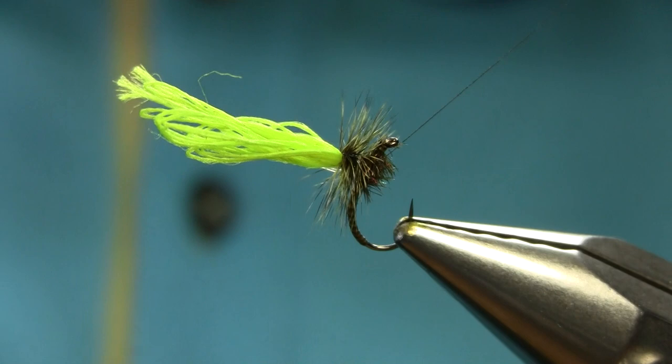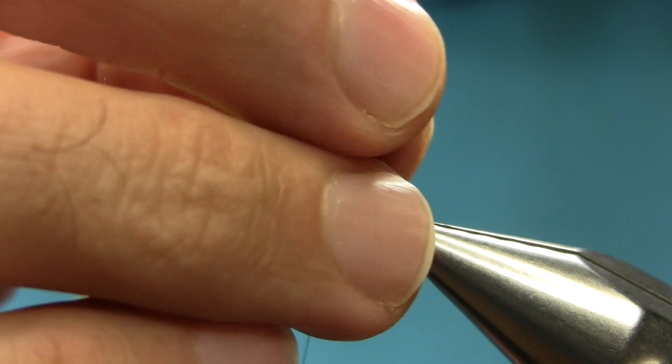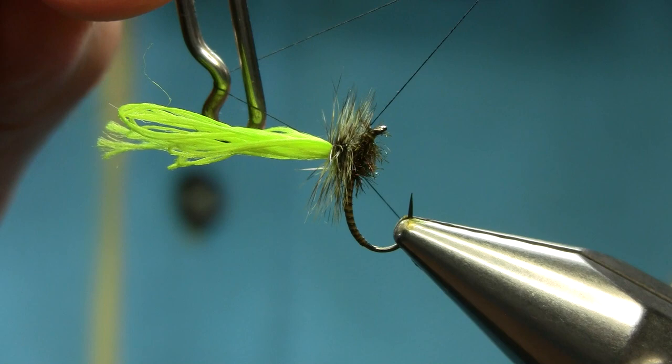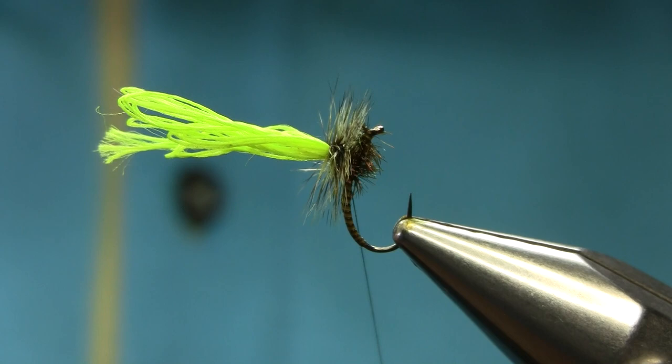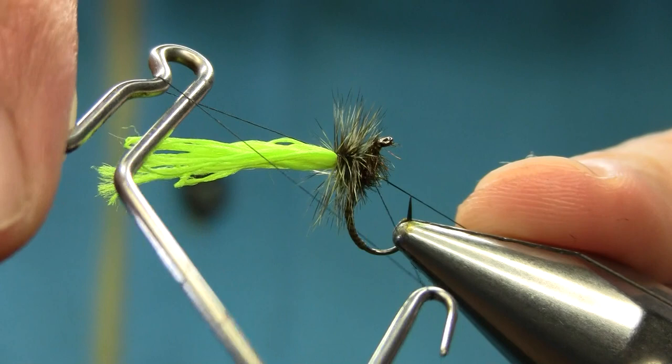Now try to just bring them up a little bit so we can finish with the varnish — simple. Get a whip finish: go one turn here, make sure you go one turn and lock it. Don't do two or three turns together because then you're going to mess the hackle. Take your time, try to avoid all the hackles. Another turn — I've been told to do this nicely step by step, so this is why I'm taking my time.